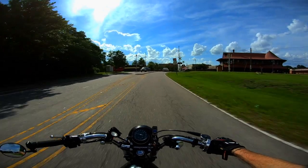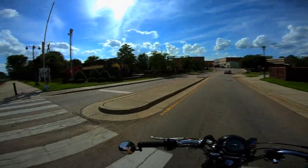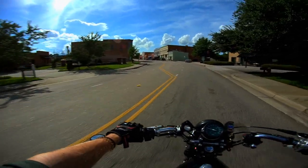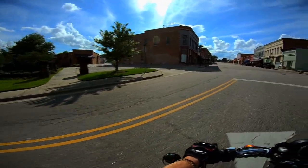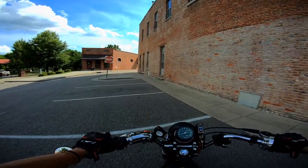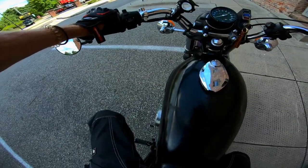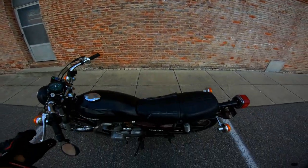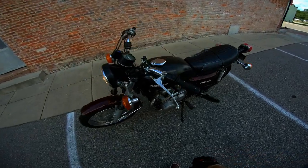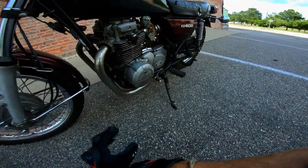I'm out in town on the KZ400. I've been riding for a few minutes, so I'm going to pull in here and show you guys what I'm talking about — what I need some direction and help on. Anybody that knows these motors knows that the gaskets on these heads and motors go south pretty quick.